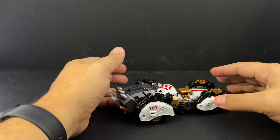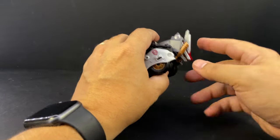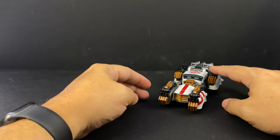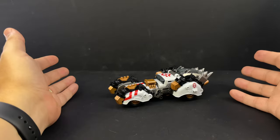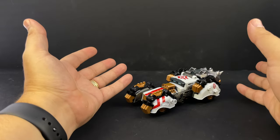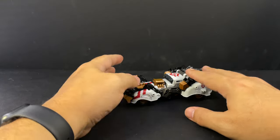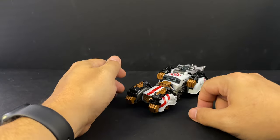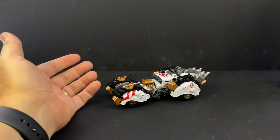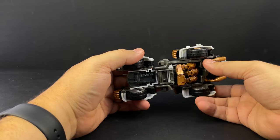It rolls, it's got some exhaust pipes in the back, and you can see the wolf mode head hiding behind the armor. It's a neat little rolly vehicle that can drive alongside the truck mode of Numerus. For all the things this thing does, I was expecting the transformation to be more complicated than it actually is - it's a fairly simplistic transformation.